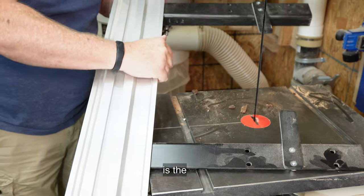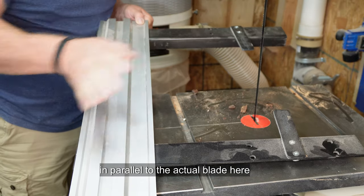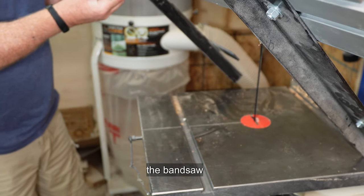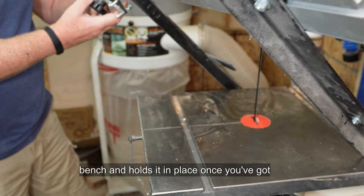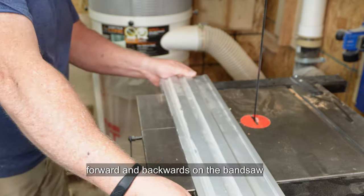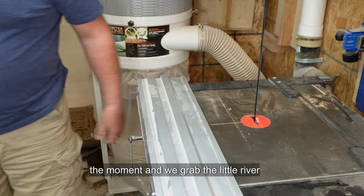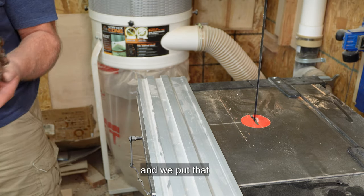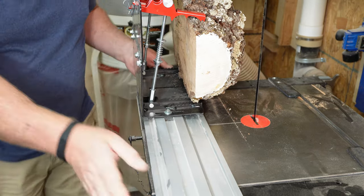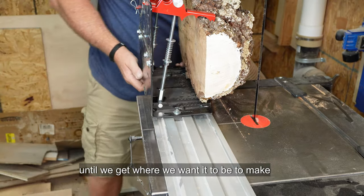What we have here now is the movable slide that's going to sit in parallel to the actual blade. This just simply gets tightened underneath the bandsaw bench and holds it in place once you've got it into a particular angle that you want. This moves forward and backwards on the bandsaw table. We grab the Little Ripper and put that onto the moving table, moving it backwards and forwards until we get it where we want it to be to make that cut.